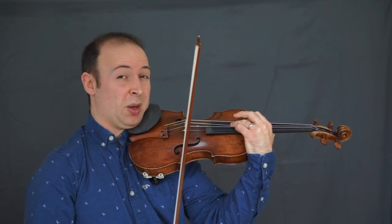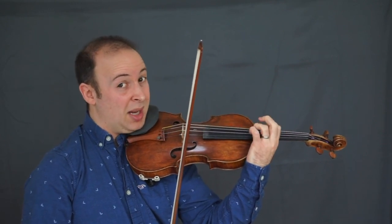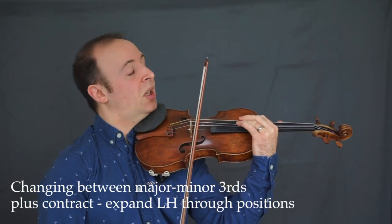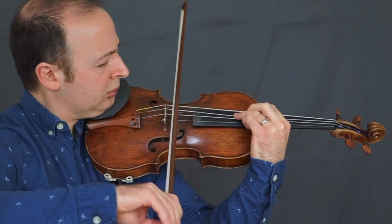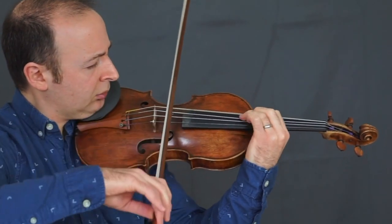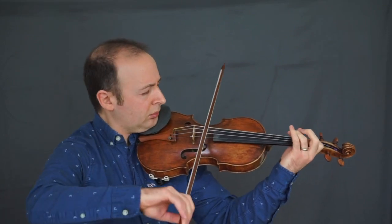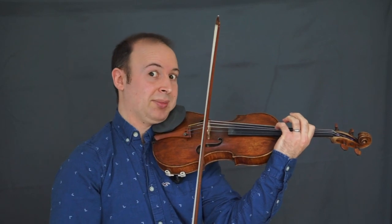We're shifting up with fingers one and three, so we need to be aware of the change of major and minor thirds, plus the contraction of the left hand as we shift up. Let's come back down. Expand, of course, and then we're back into the actual double stopping again. It doesn't last long.